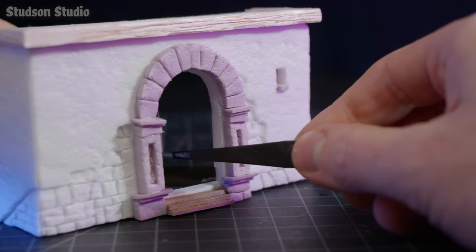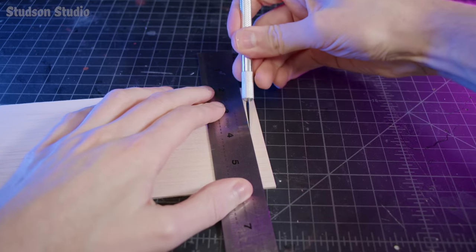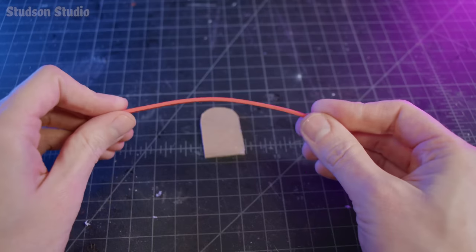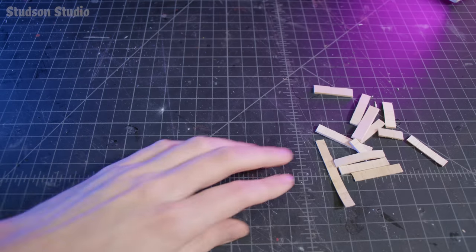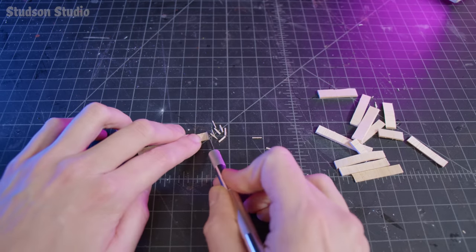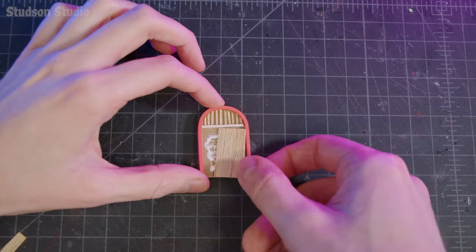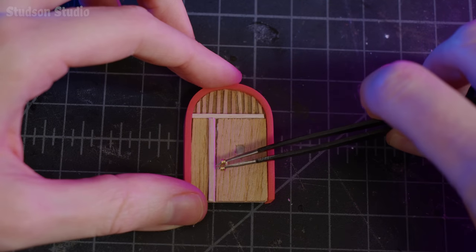For the door, you might think it would be tricky to get that rounded beam to wrap around the top, but if you cut balsa wood against the grain it actually bends quite easily. EVA crafting foam bends even more easily, so we'll use that instead. We can still make use of the wooden casualties for the wood slats that sit above the doorway. The rest of the wooden doorway is more wood that doesn't have to be curved into weird positions, and the doorknob is an old earring back.